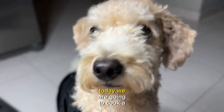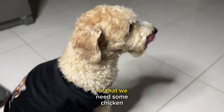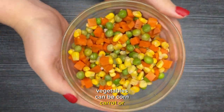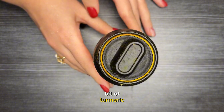Hello everyone! Today we are going to cook a very simple yet delicious dish for your babies. For that we need some chicken fillet, a cup of rice, vegetables — can be corn, carrot or peas — salmon and coconut oils, and this time we add a little bit of turmeric.